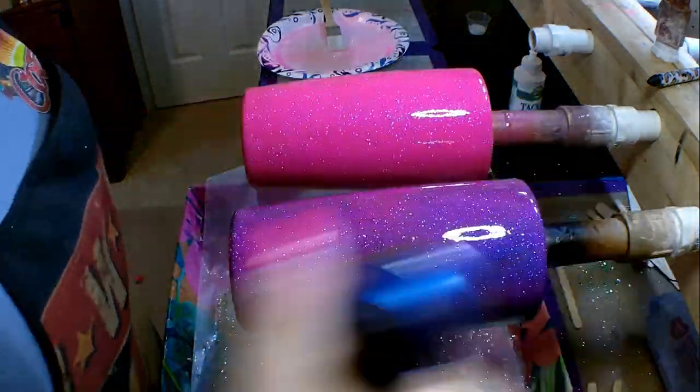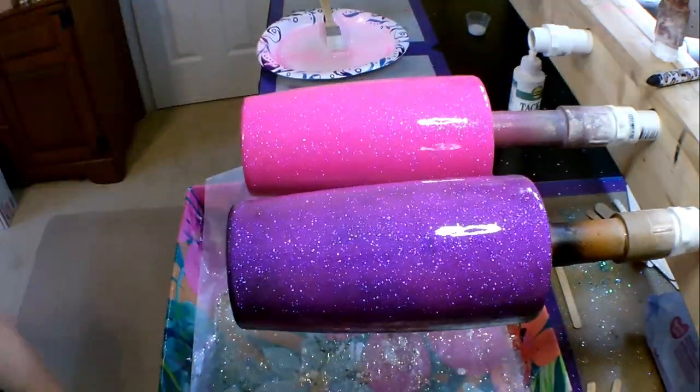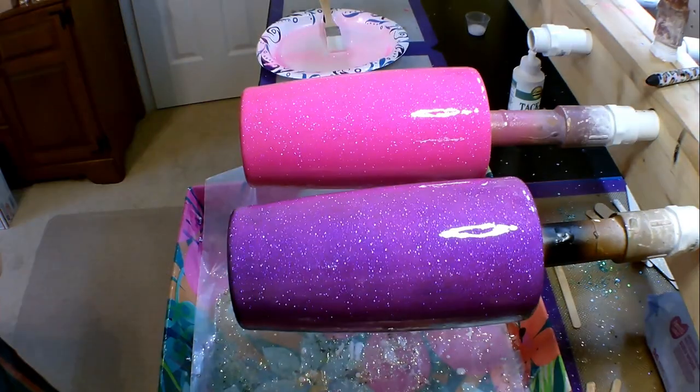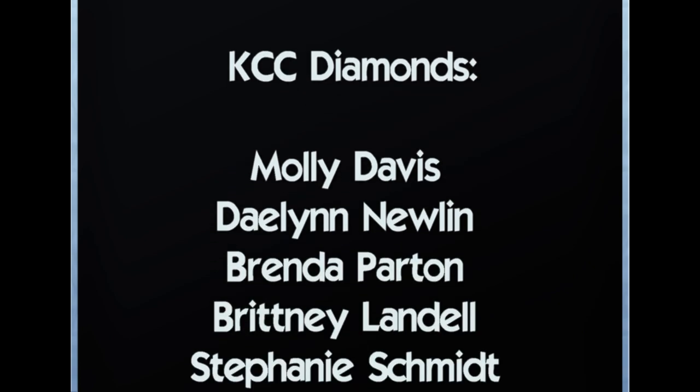These cups are epoxied — look at how cool that color change is between the two. The purple cup isn't perfect; I probably should have used a little less glitter, but I made it as an example. That color difference is entirely because one cup started with a black base and the other started with a pink base.